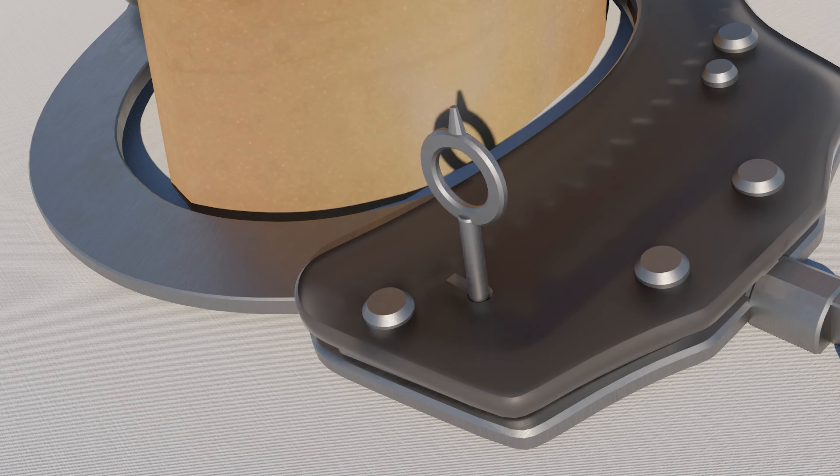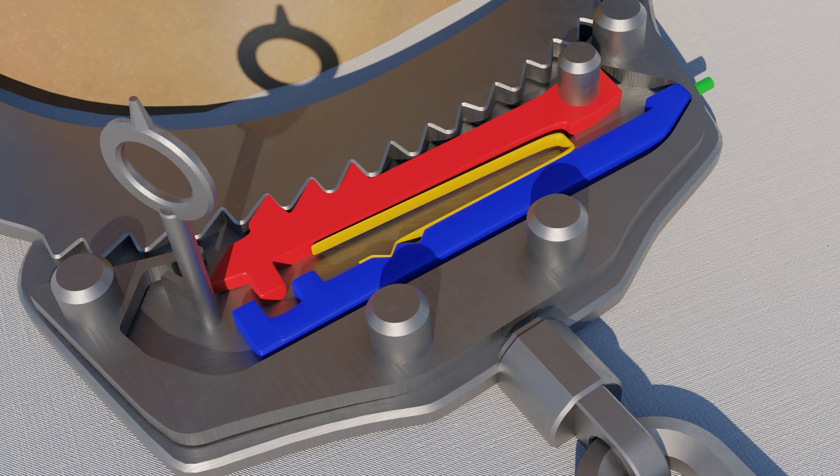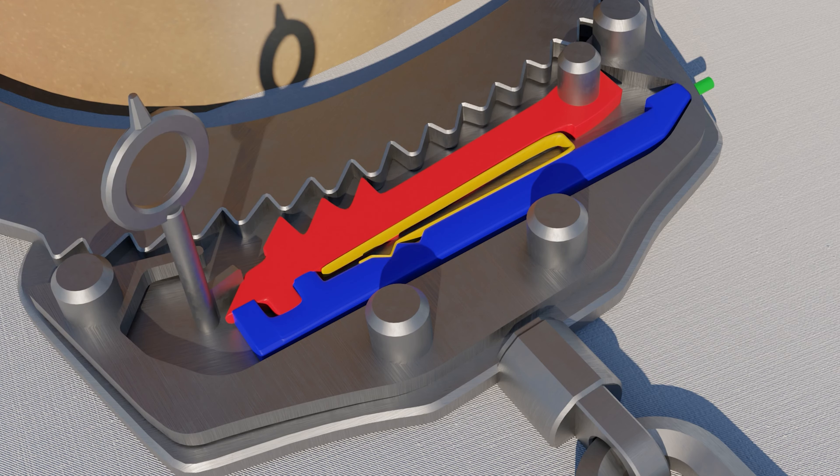To unlock the handcuffs, the key is required to be turned in both directions: first counterclockwise to disengage the double lock, and then clockwise to disengage the locking lever.